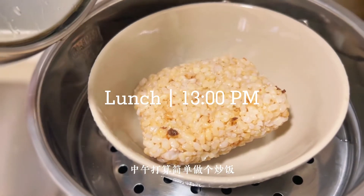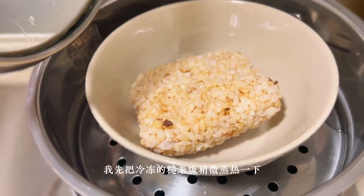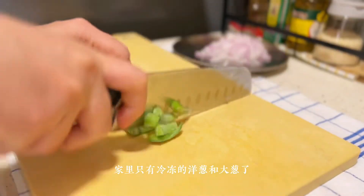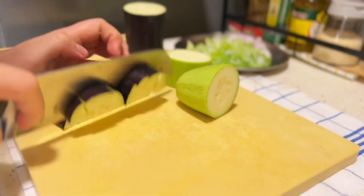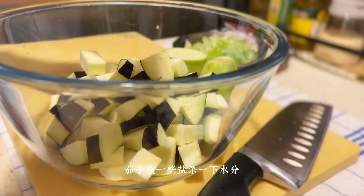In the morning, I'm going to make a roast. I'm going to heat it up a little so it won't dry out. Put some salt in the rice and put some salt in the water.